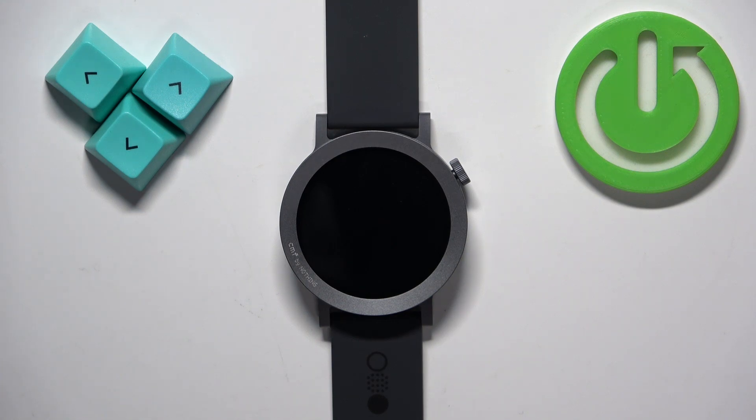Welcome! In front of me I have the CMF Watch Pro 2, and I'm going to show you how to force restart this watch.